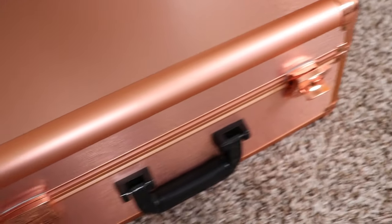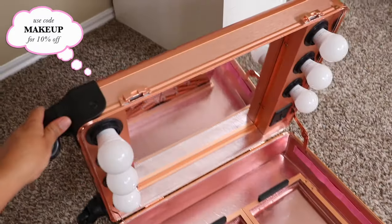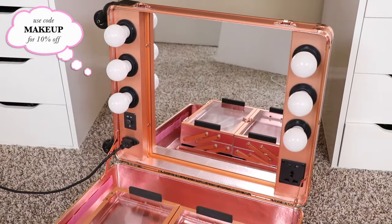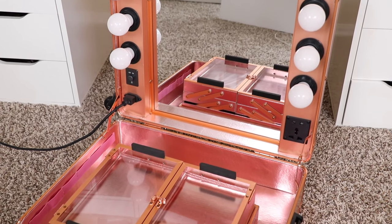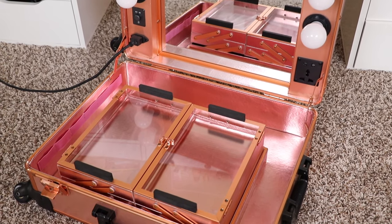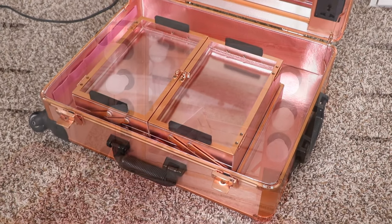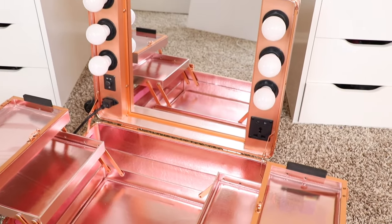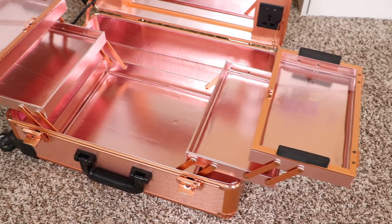This train case retails for $386 if you convert it to US dollars, since they are located in the UK. The one with legs is $477 US dollars. It's a train case on wheels that can roll 360 degrees. It has a built-in mirror that is pretty big and good quality — about 14 inches by 16 inches. It comes with six LED bulbs that are dimmable, giving that classic Hollywood style light bulb look.